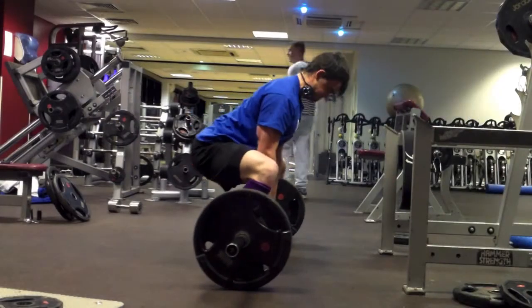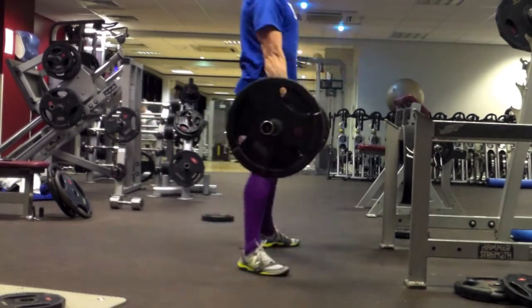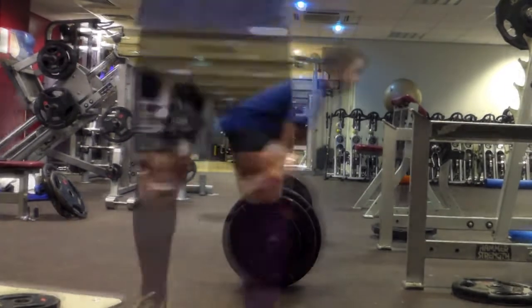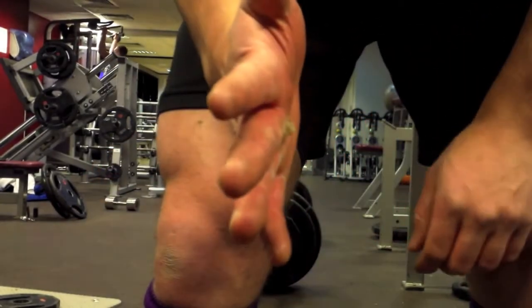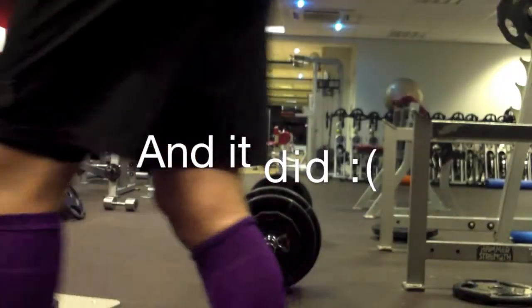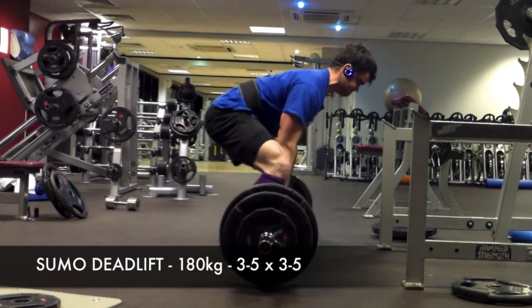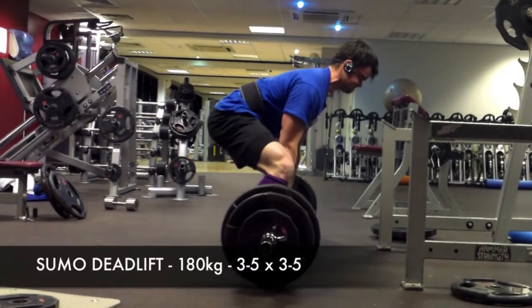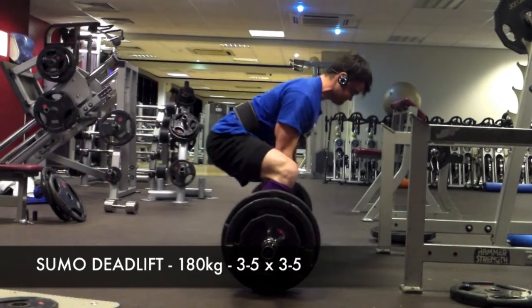Here are just a few quick clips of me warming up for sumo deadlifts. This is why I don't want to deadlift without straps — that's going to rip. This is my go hard or go home set and I believe this is 180 kilograms, and this actually felt very, very comfortable.